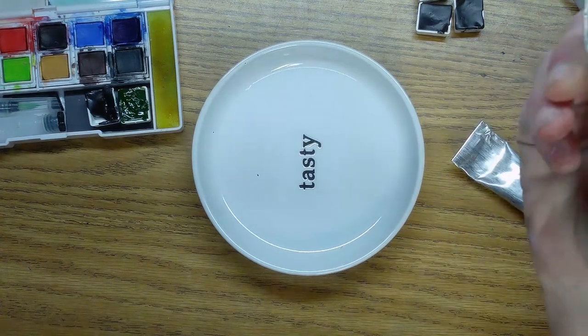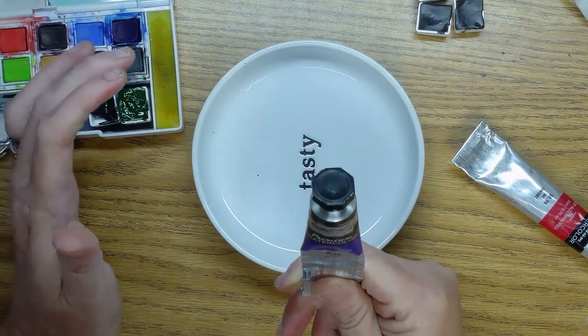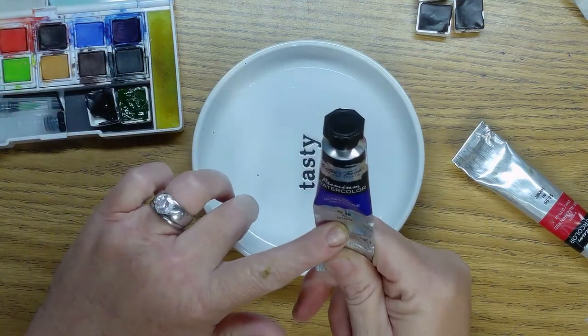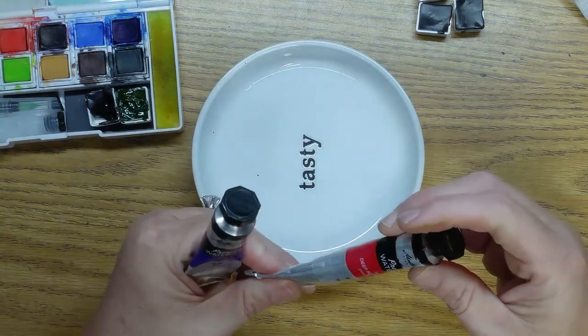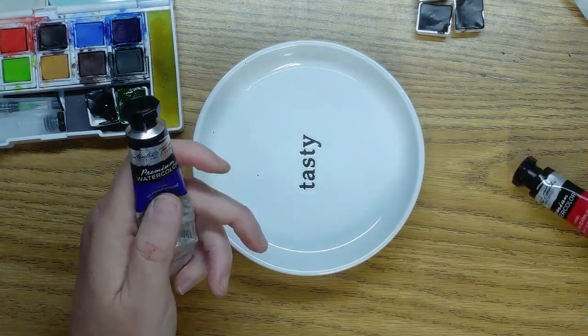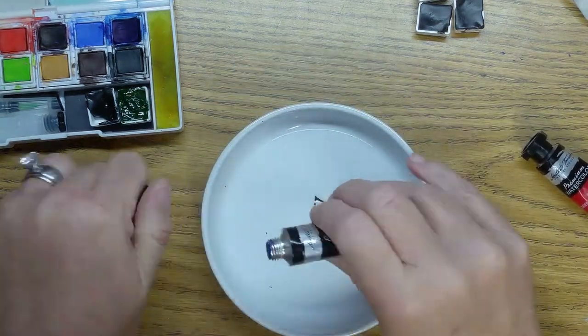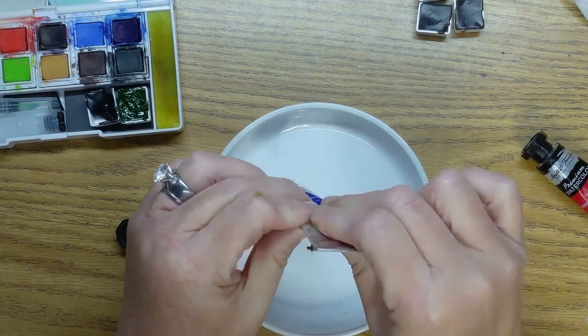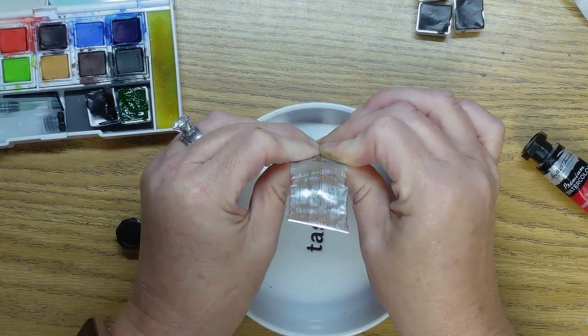So today we're making fun mixes. I'm using Master Touch Fine Art Studio Premium Watercolor — ultramarine blue and deep crimson red — and hopefully I don't make five big pans of it like I did last night.